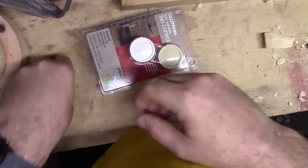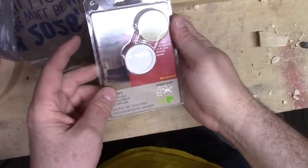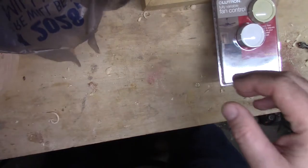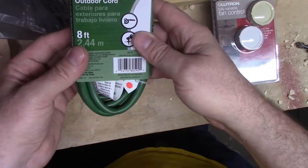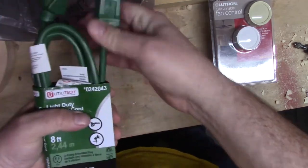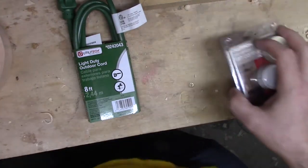Here's the equipment I purchased: a rotary fan control, a single plug outlet, and a cord. It was actually more expensive to build a cord than to just buy an extension cord and cut off the end, so that's what I did. I cut off the end of the extension cord and used it to power my switch.